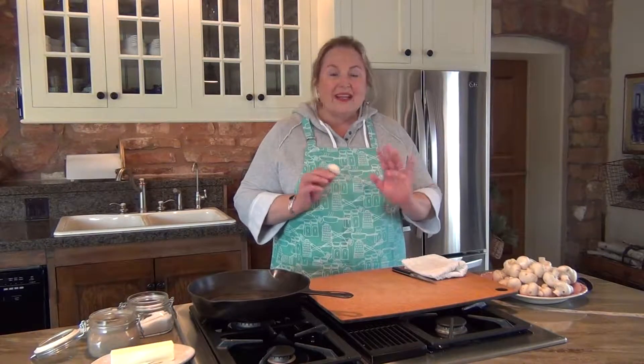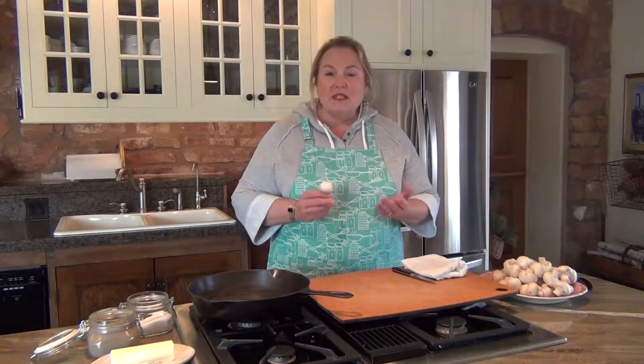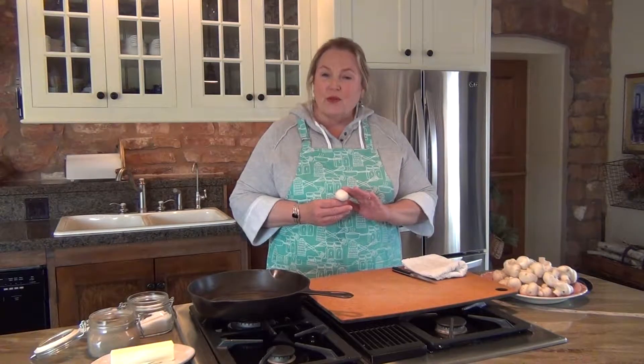A mushroom is really a little baby sponge, and what happens if you go ahead and try to rinse this in a colander of water under the sink, is you're going to fill it with water. That's not what you want. You want to fill it with flavor — and your flavor is going to come from butter, from olive oil, from the spices and seasonings, parsley and garlic, whatever it is you're going to use. That's what you want to be filling up your mushroom with.